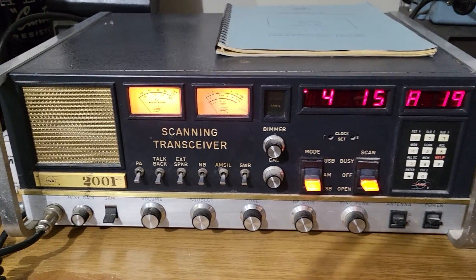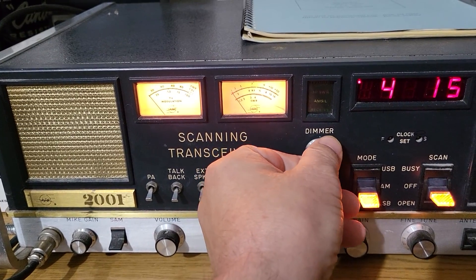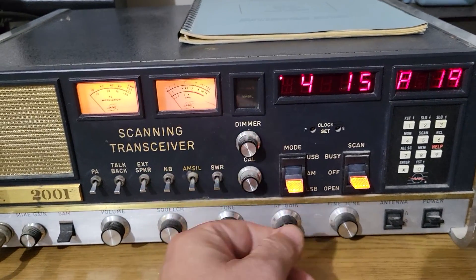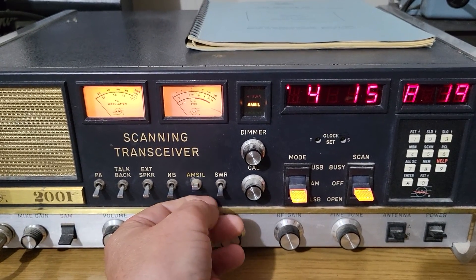That's what it looks like. It also has a nice dimmer — it'll go brighter if you want, or nice and dim, which looks really good for the video. And then here are these switches to check your SWR.